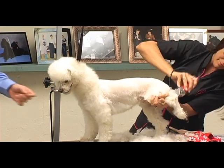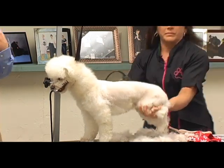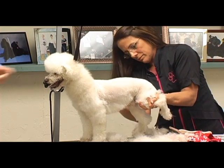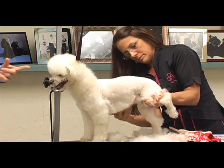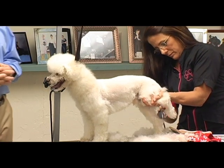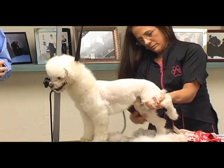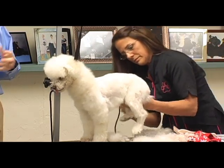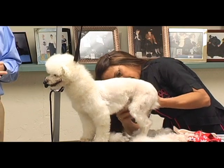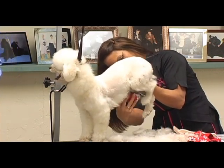If he wasn't in the groomer's helper and was just in a regular noose, he'd be hanging himself right now — choking himself, tongue turning blue, drooling all over the place. This little device, as simple as it looks, is a great tool to help control these dogs, especially for me as a mobile groomer. I use it on most of my dogs the first couple of times and after that they're fine. I don't have to use it anymore unless I have one that doesn't like the dryer, the bath, or its nails.